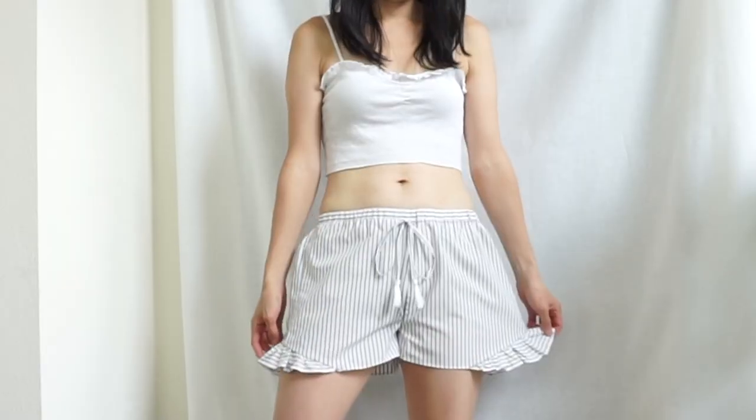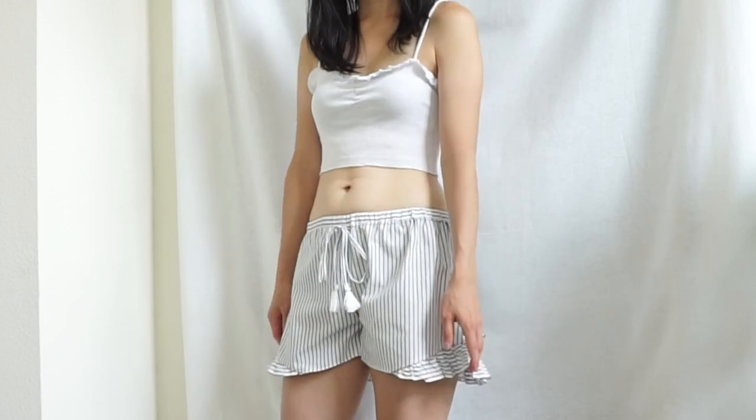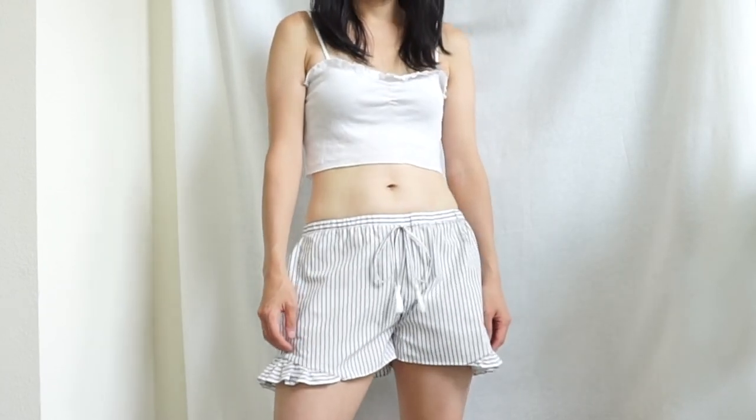Do you want to make ruffle shorts without a sewing pattern? Hello, my name is Soon-Joo and welcome back to Upcycle Clothing Designer.